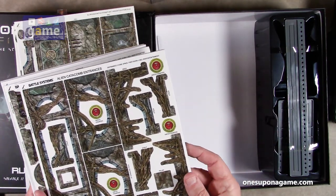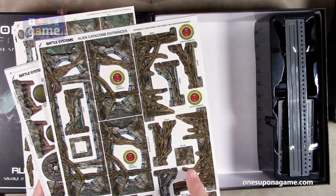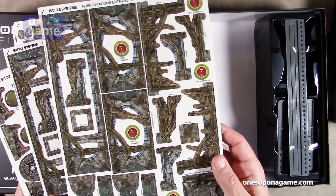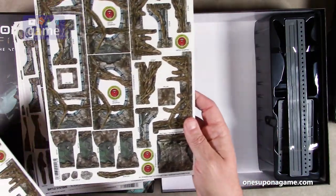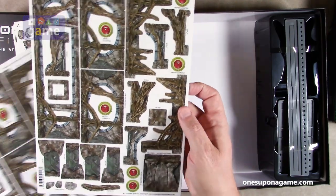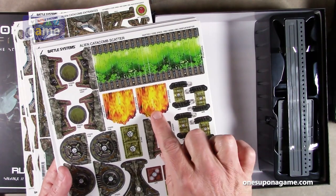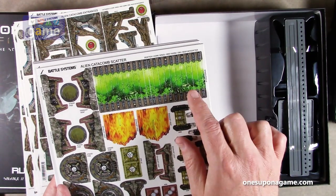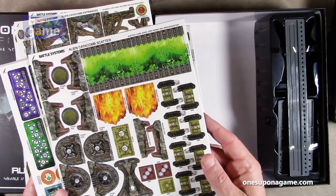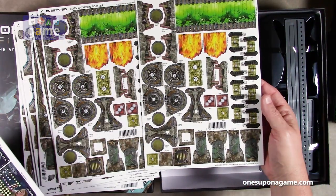We've got some scattered terrain — growths you don't want to touch, kind of like the Upside Down in Stranger Things, pillars, hatches with hatch counters that will go onto the board so you know where hatches can be accessed, exhaust vents with flames, and stairs or stasis pods. Very cool.